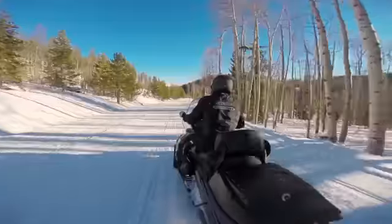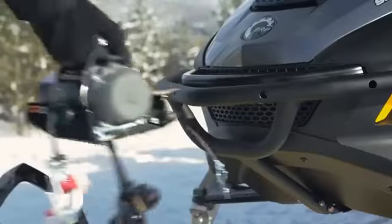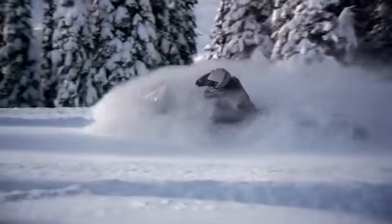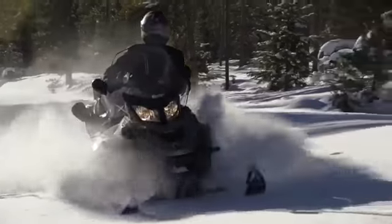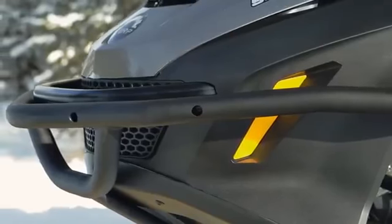The Rotax 1200 Fortec engine has exceptional fuel economy, needing only 12.8 litres per 60 miles. It also features high torque at low RPM and low sound when working.